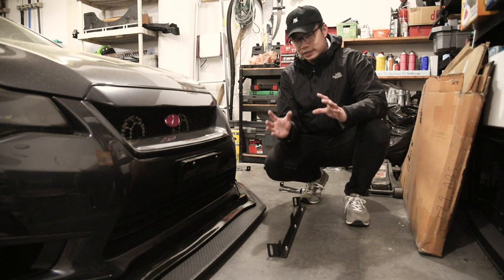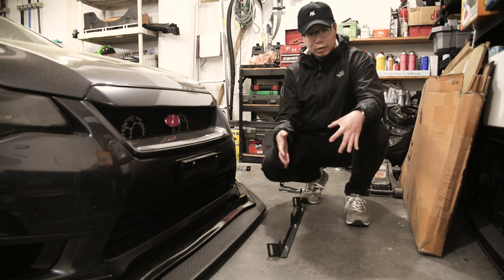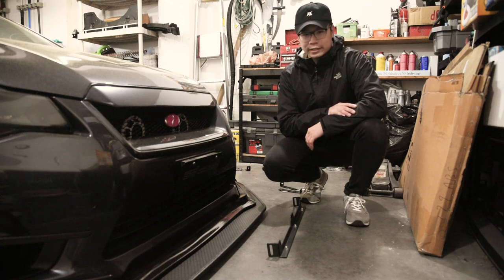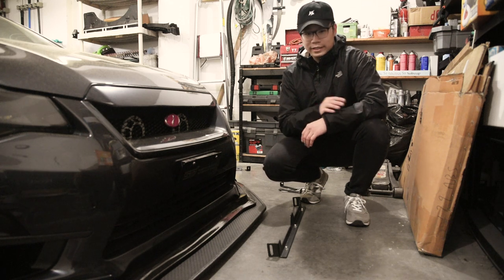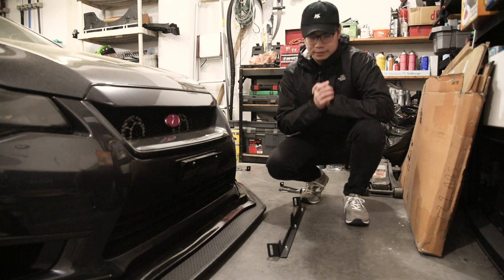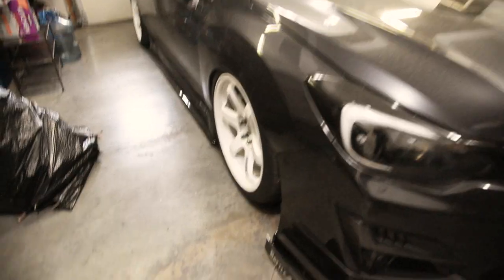This is definitely not recommended — do it at your own risk. If you'd rather just find a splitter that actually fits this car, good luck because there's not much out there either. But if you want to see how I got this to work, keep watching.